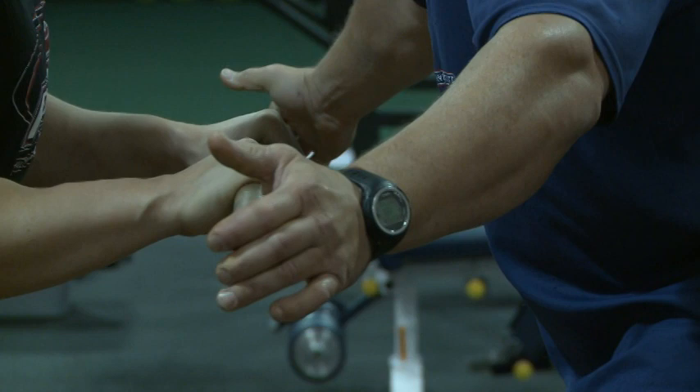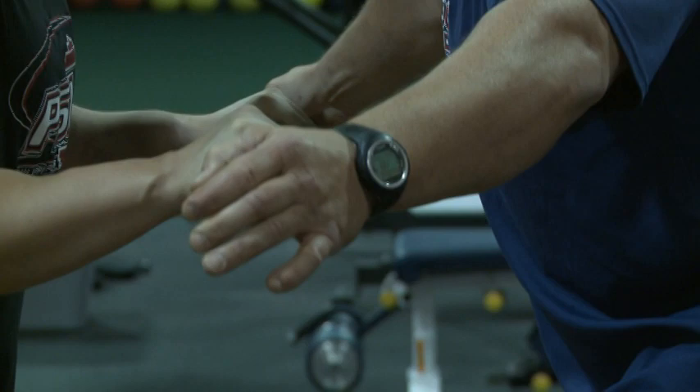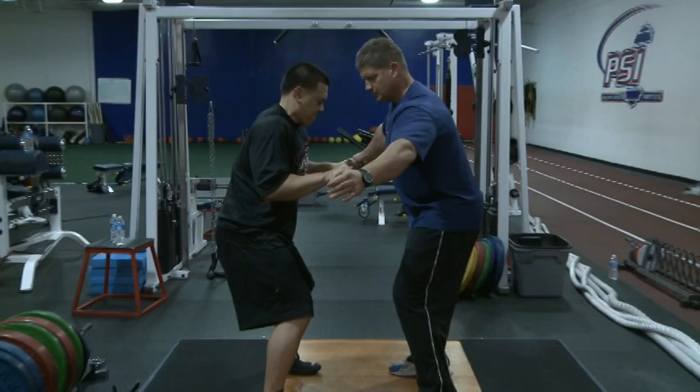I'm going to go the other direction. We're going to go for about 30 seconds. Back this direction, back the other direction — good, and relax. Good stability exercise.